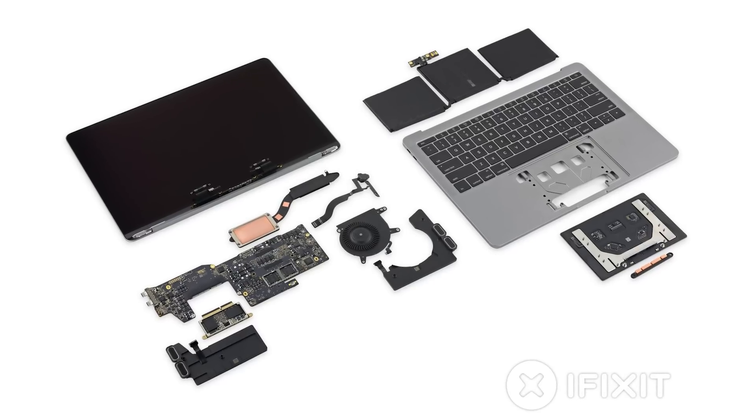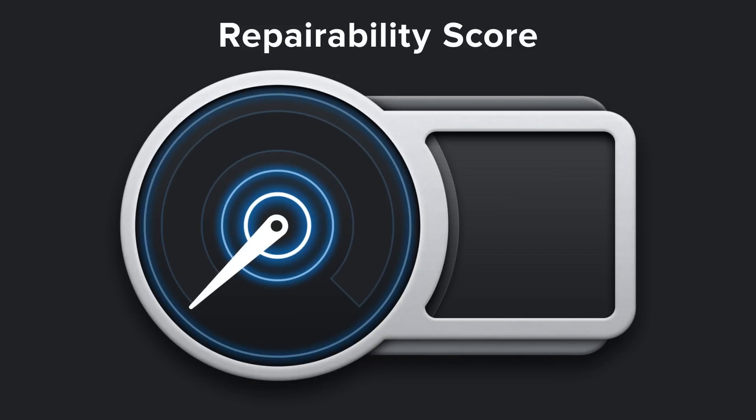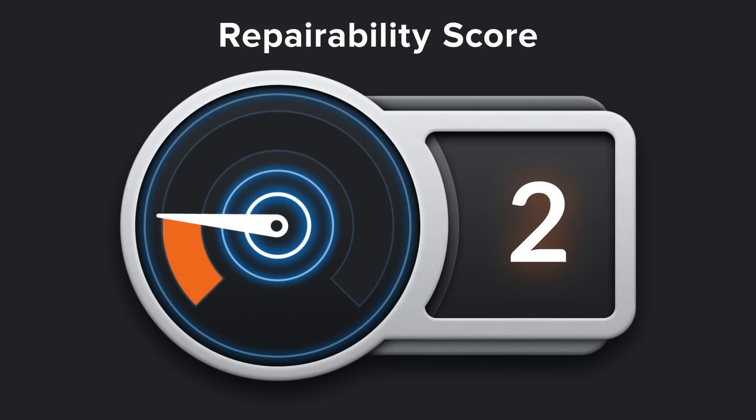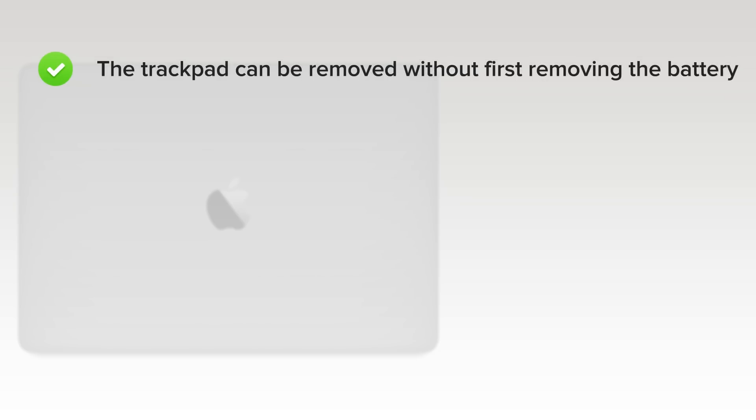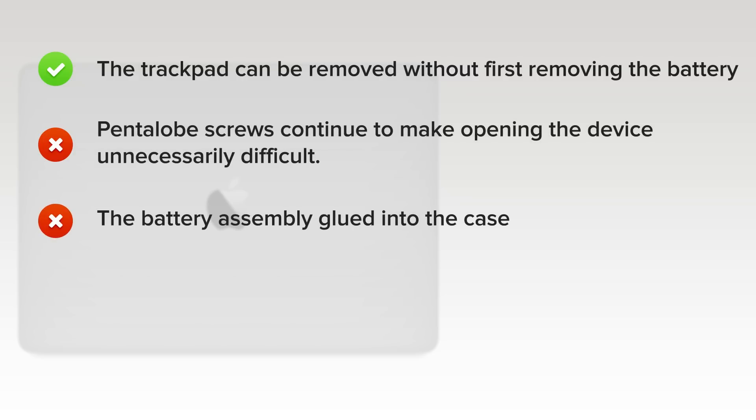We've come to the end of our teardown, and now we turn our thoughts towards repairability. How did the MacBook Pro late 2016 score? It got a 2 out of 10, and here's why. On the upside, the trackpad can be removed without first removing the battery. But on the downside, proprietary pentalobe screws continue to make opening the device unnecessarily difficult. The battery assembly is entirely and very solidly glued into the case, thus complicating replacement.